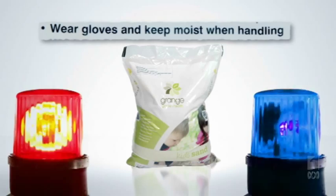Grange Garden Health Kids Sand. Great for kids. And microorganisms.